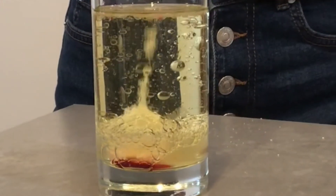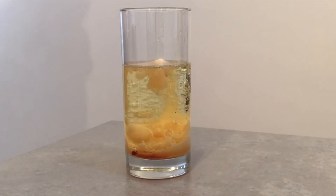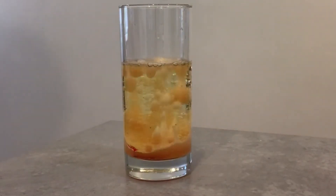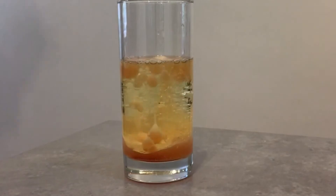There are two main principles at work here: density and polarity. Density is basically how much stuff you can fit into a certain amount of space. Density is also affected by temperature — so the hotter a liquid is, the less dense it will be.